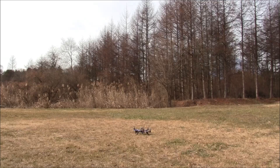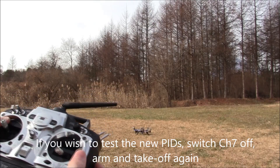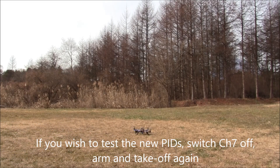To save those parameters, you leave the channel 7 switch up — as I have it here — and then disarm. There it is — it will save those parameters. Now if I want to actually try flying with them, I can just switch my channel 7 switch off and rearm.